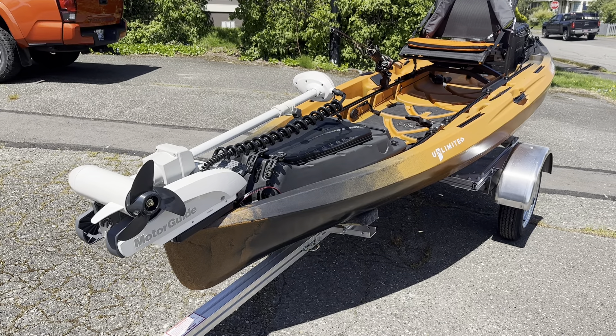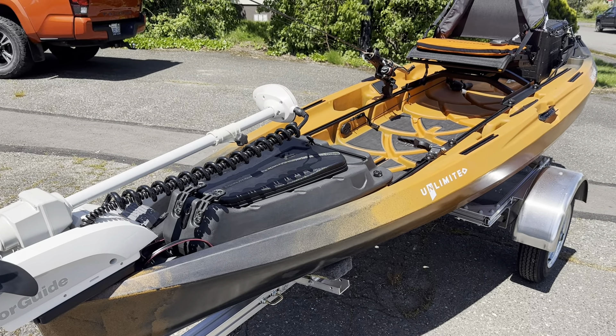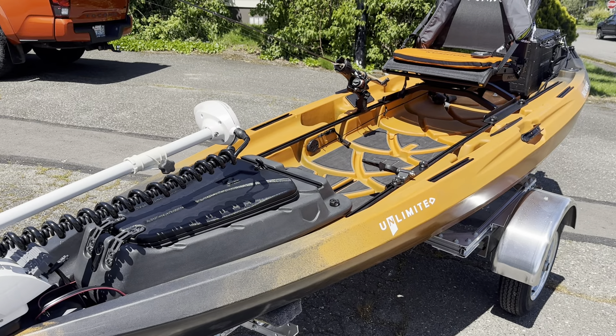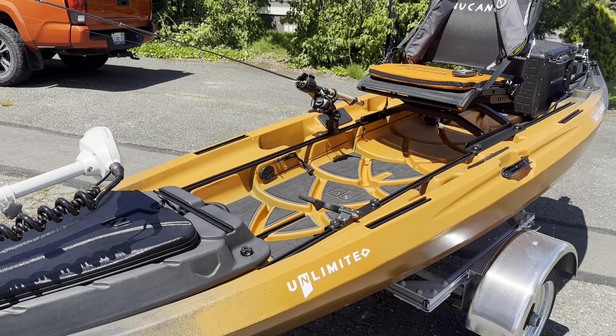We have a Lowrance XI3 up there, gear pod down below for storage. Moving back a little bit, you'll see a foot steer that's going to go to the rudder on the back. We have an Omega Pro rod holder.